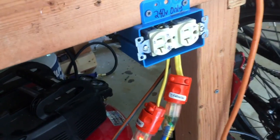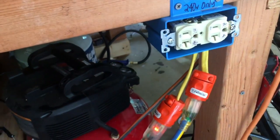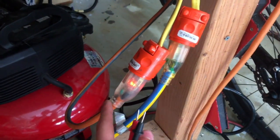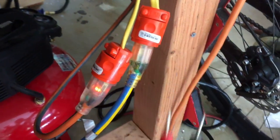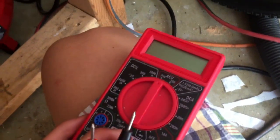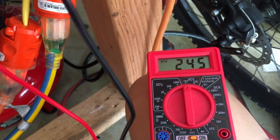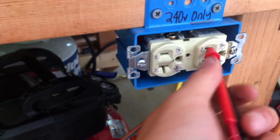Here is the finished junction box — I labeled it '240 only' to make sure nothing gets plugged in incorrectly. You can see our two lines on different phases feeding the junction box. Let me confirm it actually outputs 240 volts... and there it is: 240 volts. The completed output.